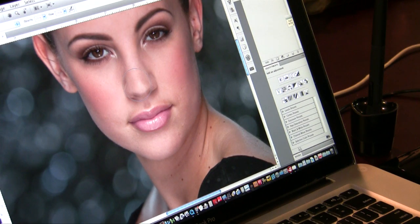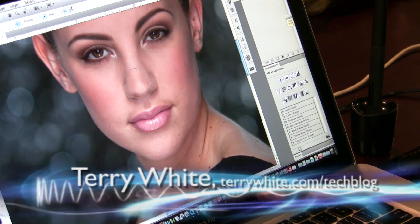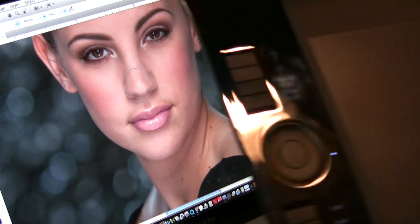Hello and welcome to the Terry White Tech Blog. Today we're going to take an in-depth look at the Wacom Intuos 4 Tablet. I have the medium tablet right here, and this thing is really just a work of beauty.